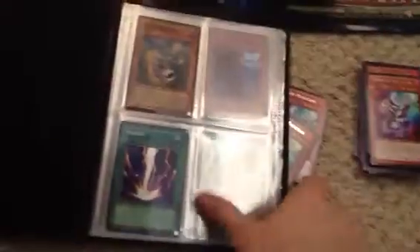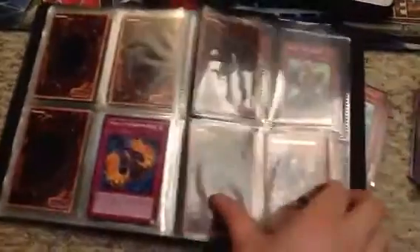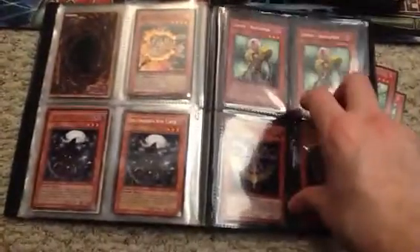This is the binder that I just cleared out a little bit: Totem Dragon, Raigeki, some Gravekeeper Spies, Second Coin Toss, Heart of Clear Water, a Mind Crush, some Crystal Beast Topaz Tigers, Paralyzing Chain, Power Bond, Horn of the Phantom Beast, Gravekeeper's Descendant. I just put a lot of these cards in the other binder to make it look nicer.